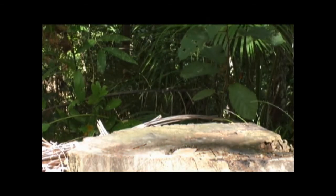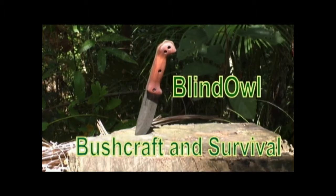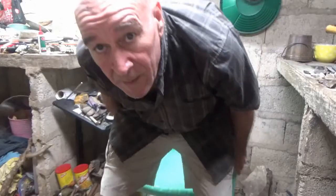Hi, welcome to Blind Owl Bushcraft and Survival. My name is Dan, here in the Philippines on the Island of Bohol.